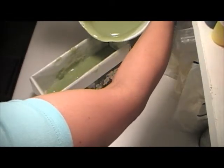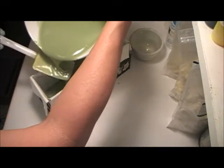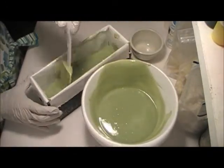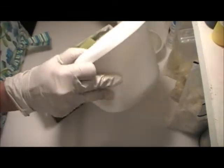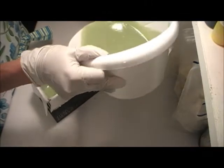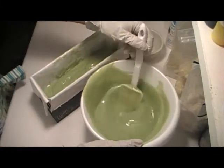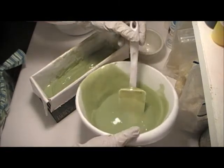I'm kind of going for some straight lines. We'll see how it turns out. It may not be as straight layered as I want it, because the batter's still kind of thin. Let's see how much we've got here. I think we can go a little bit more.